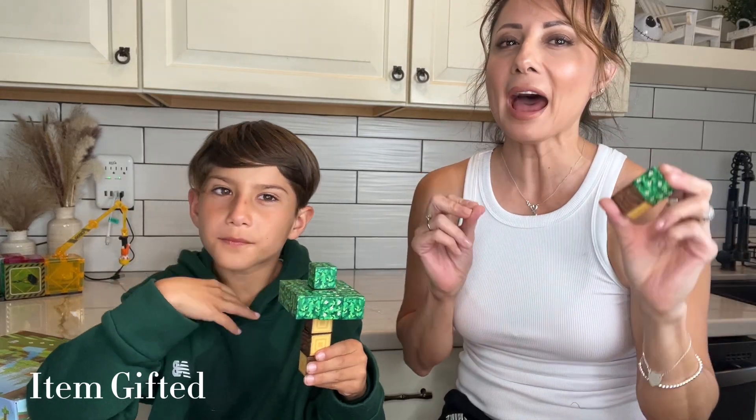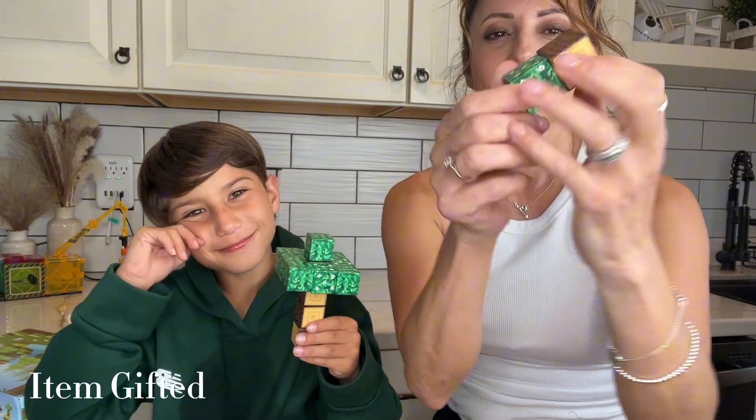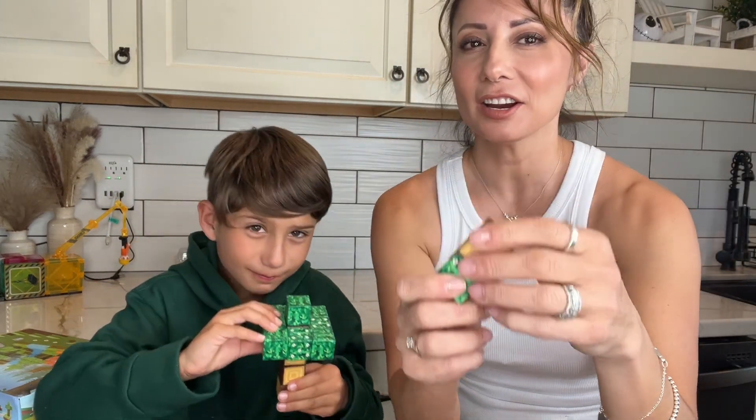This is your 63-pack of magnetic cubes — these are great STEM toys. They stick together. This is the forest pack, so they kind of look like trees and woods.